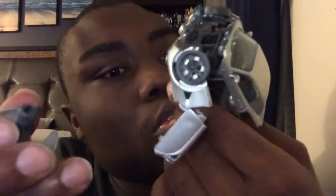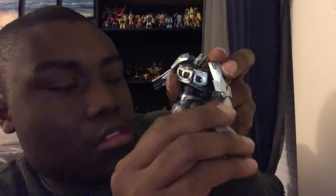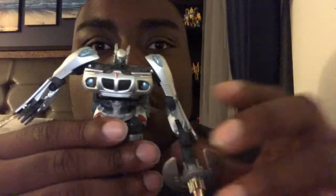With the weapon, you want to attach this to the left arm here. So you want to grab his hand and attach this to his hand right about here. You want to tap this — boom — and he's ready for action. Jazz looks very cool.